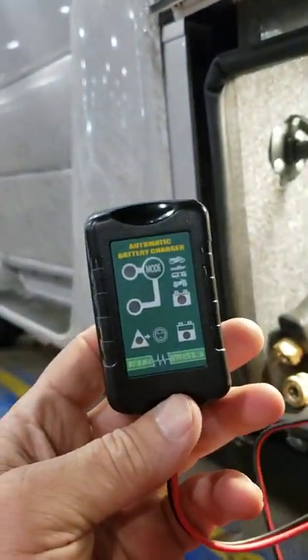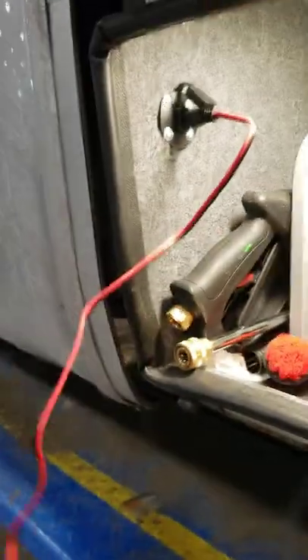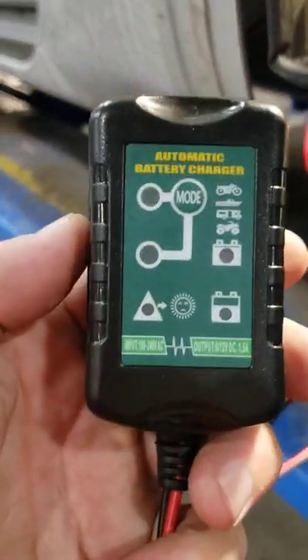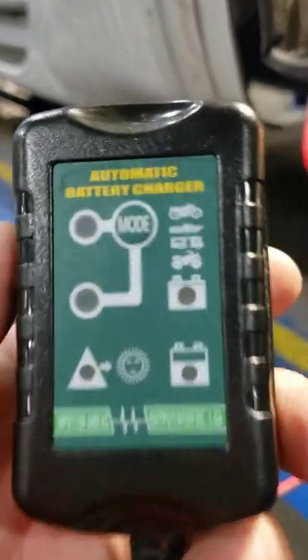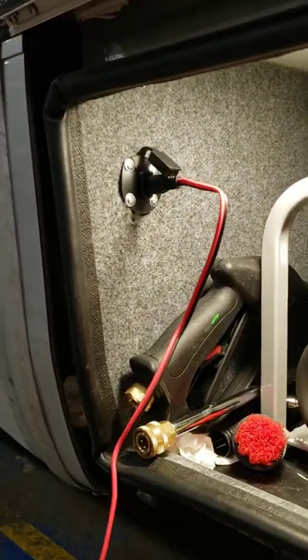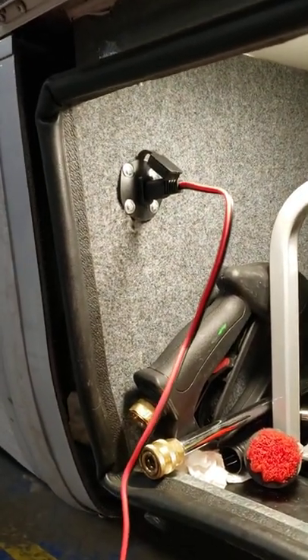I plug this in and I'm charging my vehicle battery at the same time — it's just a simple cheap one-and-a-half amp charger. Plug it in and now my vehicle's always got charging.